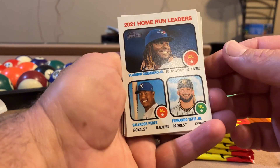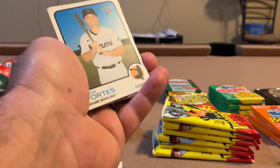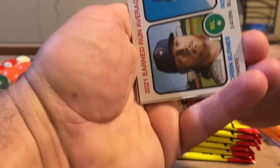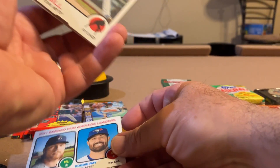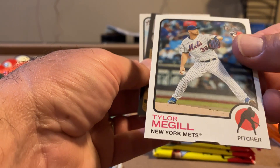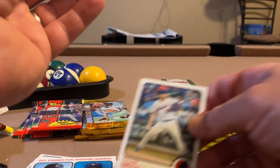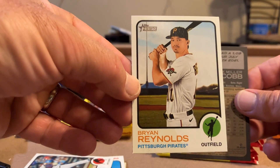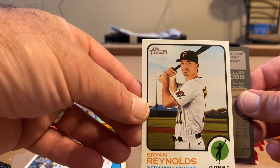Home run leaders — that's pretty cool, he's got Tatis and Vladdy on the same card. Nick Fortes rookie, ERA leaders with Corbin Burnes and Robbie Ray. Oh, what did you do Topps, what did you do? Tyler McGill rookie — got a little notch there, but it's in front of something that's flipped. Apparently a flipped card is for people like me who don't know what's good. We got Ryan Reynolds.